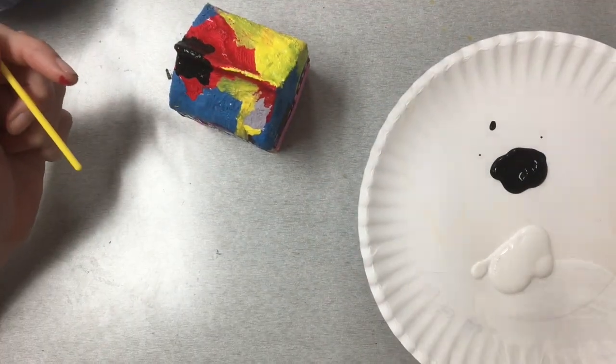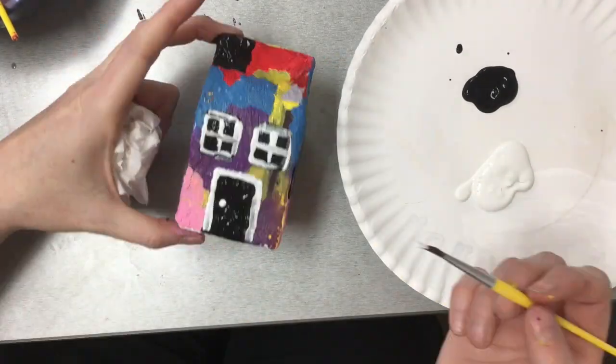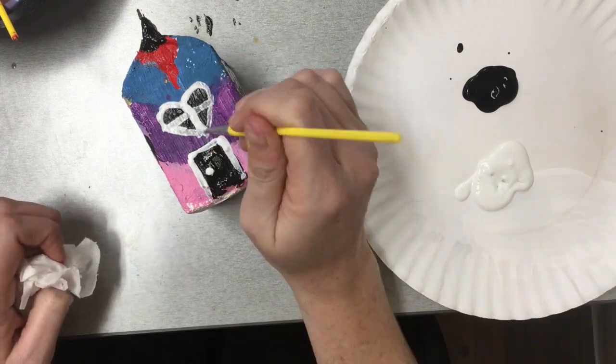You can create your design to be whatever it is that you want it to be. This is the final step — when things are dry, you begin to add details.